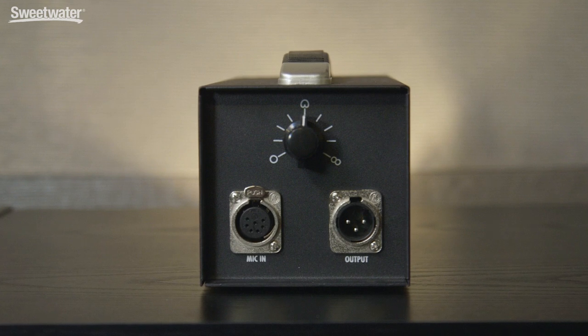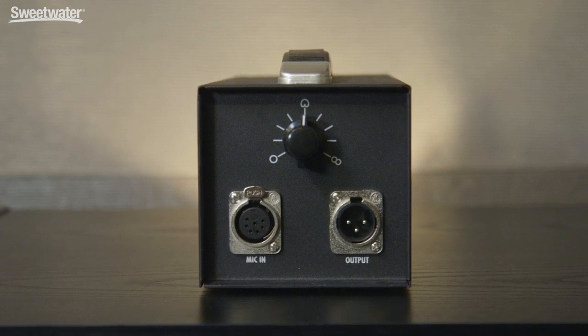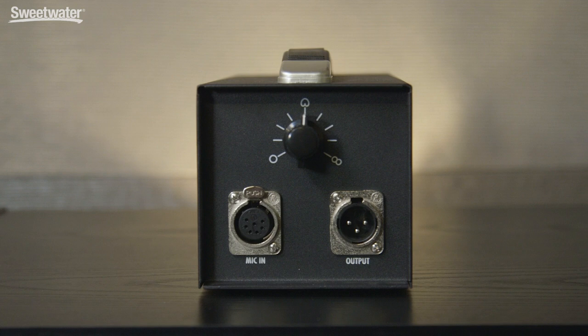On the WA-47, we have a tube-style microphone, and it supports nine different polar patterns. You adjust those using a knob on the power supply. They range from omni to cardioid to fully figure eight. The WA-47 has a self-noise spec of just 11 dBA, so it's a very quiet tube microphone, and it'll handle sound pressure levels up to 140 dB, so you can use it on the loudest sources.